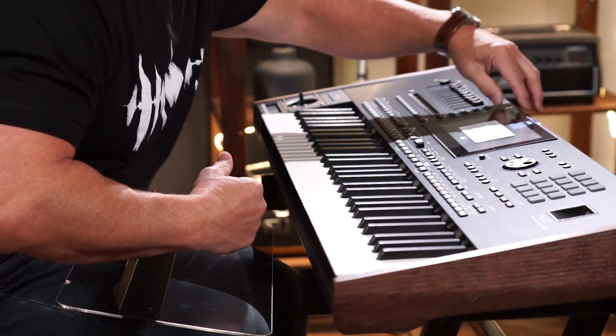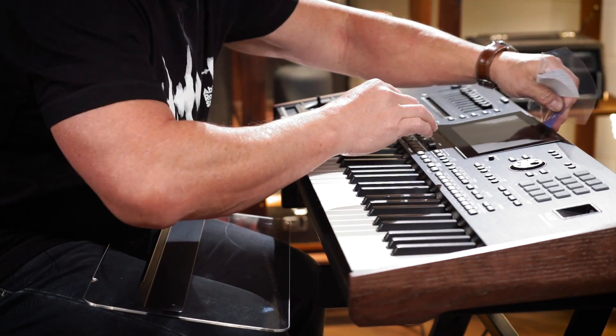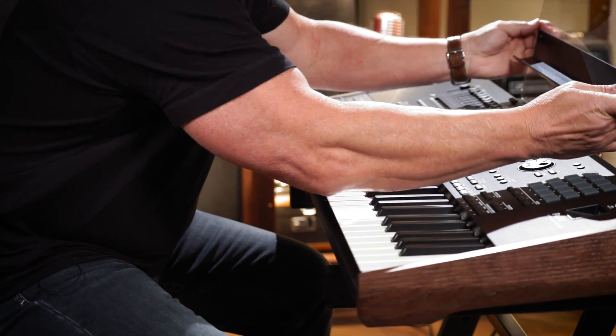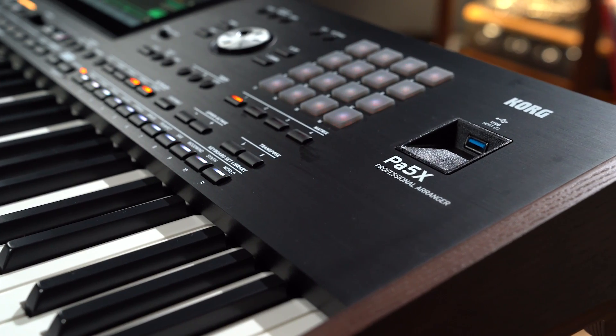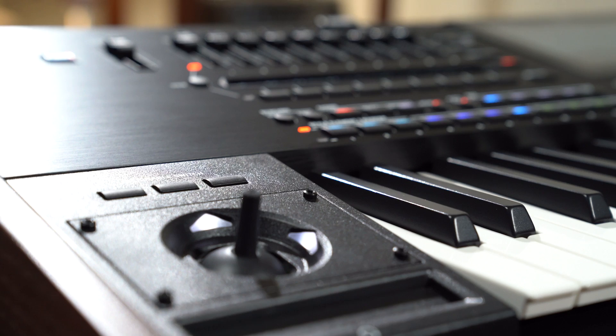Let's just open this up here. Brand new, love it! One thing I really love too is you get a music rest, which is usually missing from quite a lot of these tough things. As I mentioned before, beautiful metallic surface. Love the wooden ends, a la Kronos.